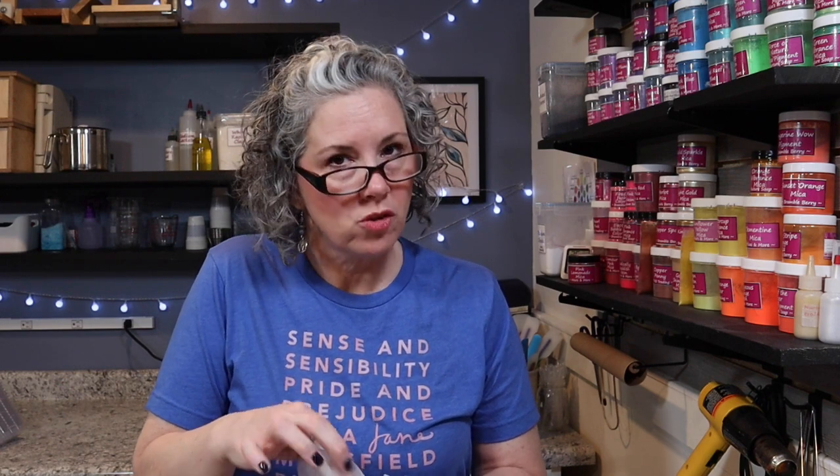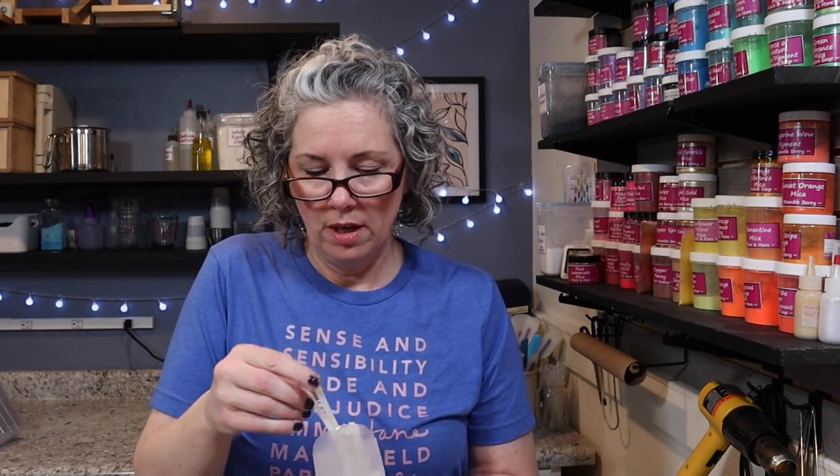So the first one on my list to try is Fresh Cut Grass and English Garden. I've had English Garden before — it's a very floral scent and I wasn't sure I liked it, but it sold actually fairly well. So I went ahead and bought a four-ounce bottle of that.